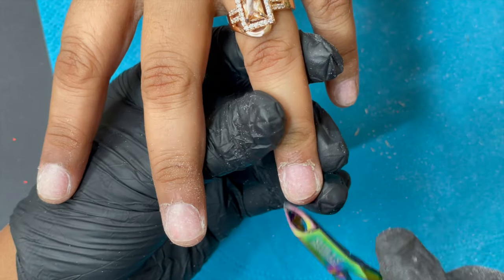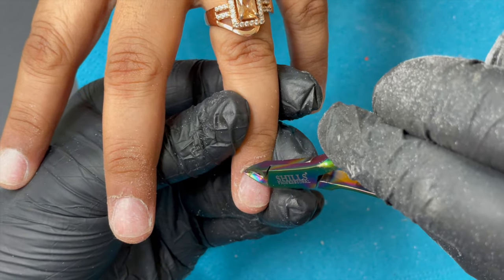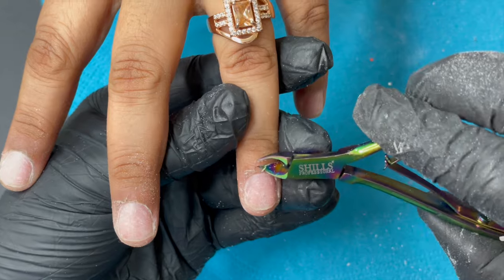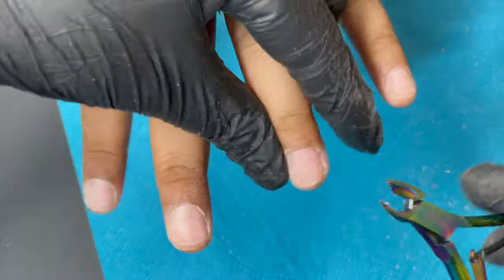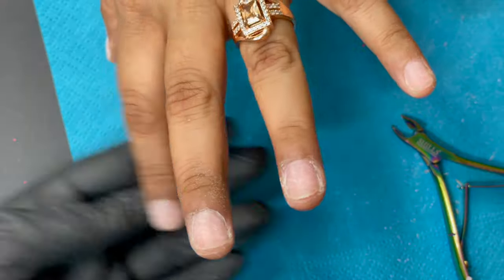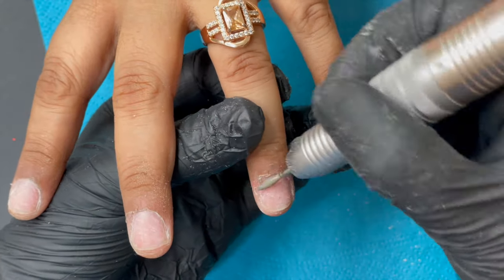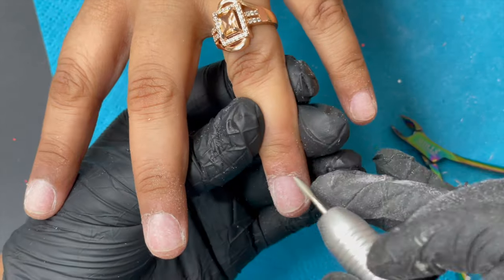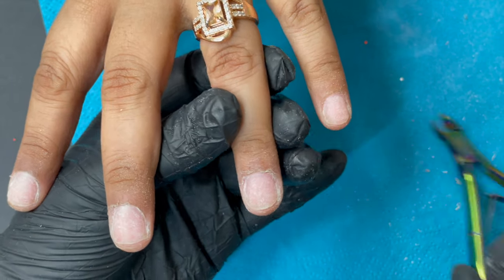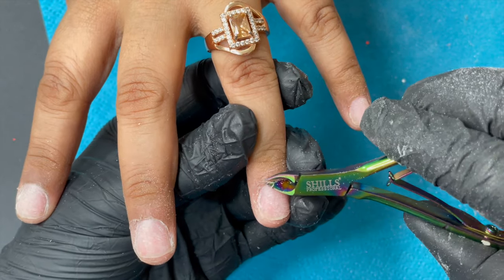Once I cleaned the nail plate and cuticle area, I used my cuticle nipper to nip off all the excess dead skin around the eponychium. There were a lot of hangnails, so we needed a really clean cuticle. With a dry manicure, there should be absolutely no dry skin, hangnails, or hanging skin — it must be completely clean. I went back with the flame bit again, cleaning back and forth, then used alcohol to clean up the nail plate.